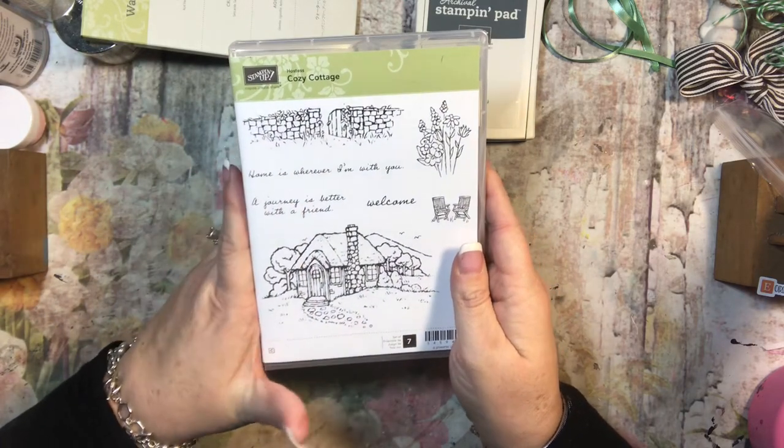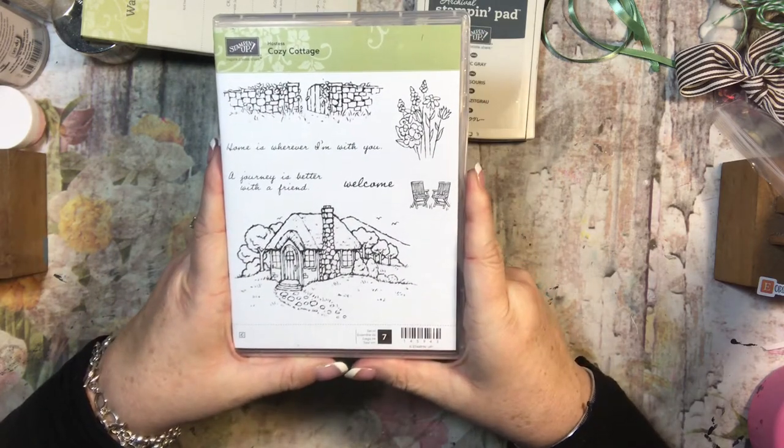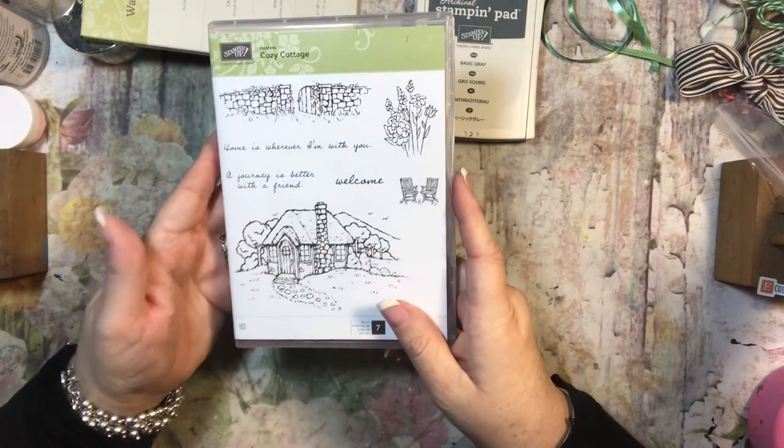What that means is that the only way to get this is to be a hostess, which means you need to have a $150 order or more, and you can receive this as a hostess gift, or you can purchase it at a really low price.